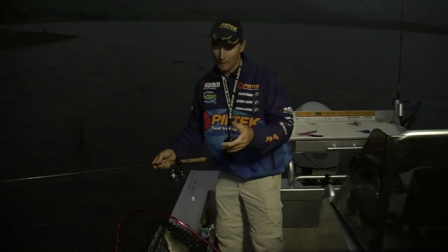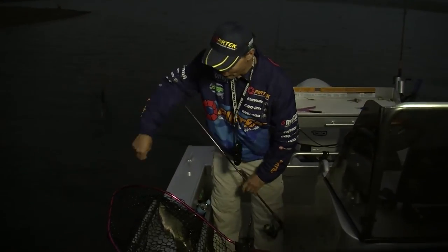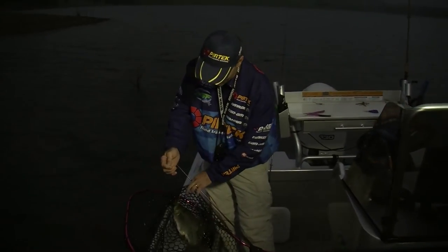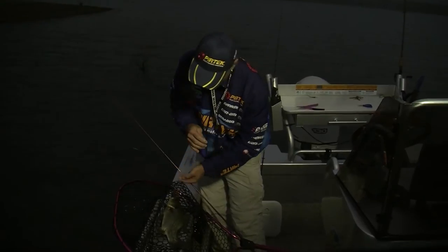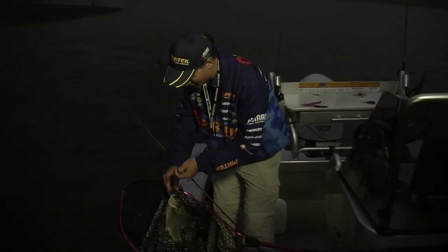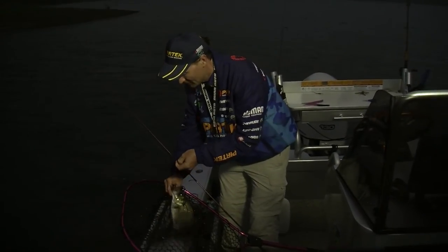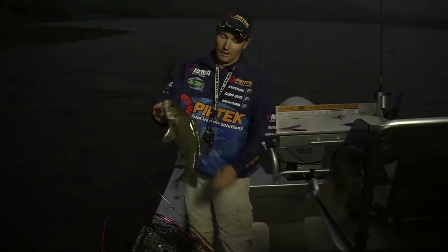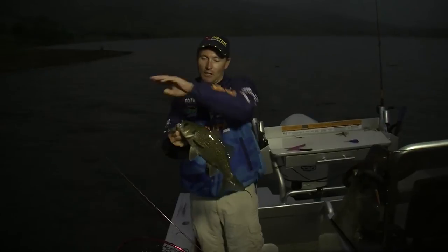Lots of people ask me: Guesty, what's your favourite form of fishing? I've got to tell you, bass on surface lures — or anything on surface lures — is just phenomenal. Bass on surface lures is just brilliant. They are such an aggressive fish, and this bloke here has just come along and absolutely annihilated that lure.